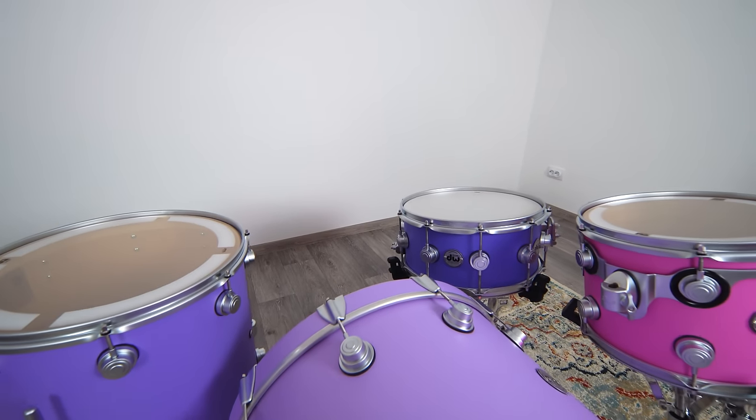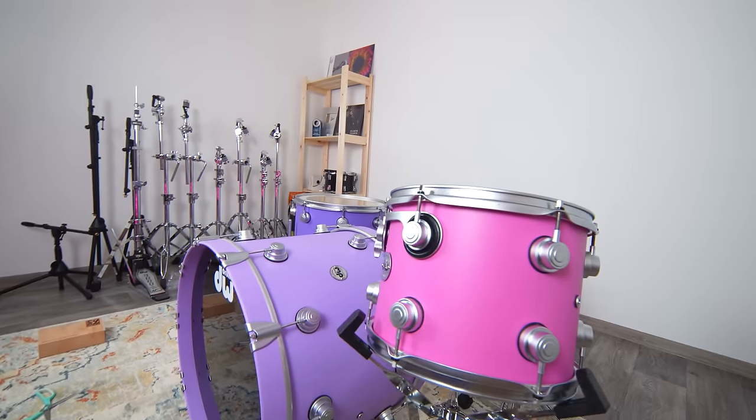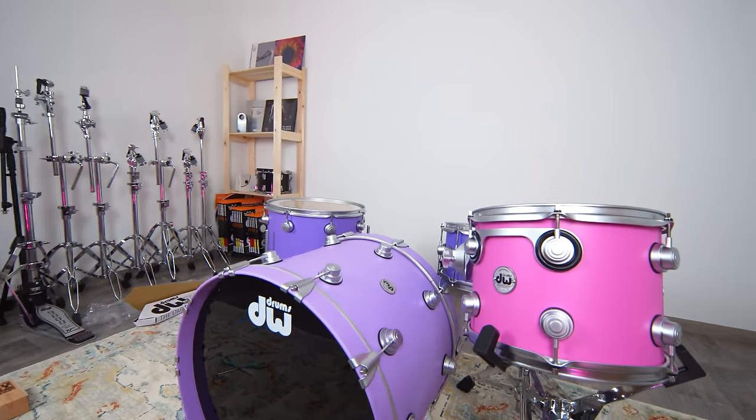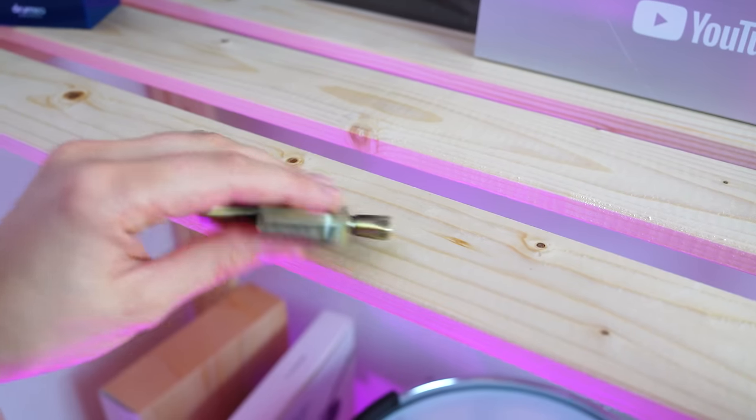Now when the kit is put all together, I see that the tones of the purple drums are slightly different. And that pink one is such a beautiful accent in the kit. It looks so awesome! I love this matte finish and the quality is superior. All the materials feel so nice. I cannot wait to give it a try. Now let's put on the new drum heads, tune it and finally check how it sounds.